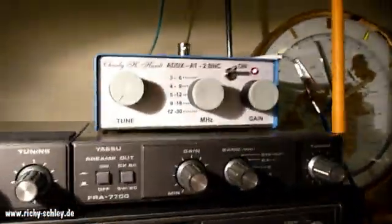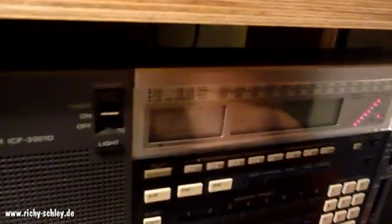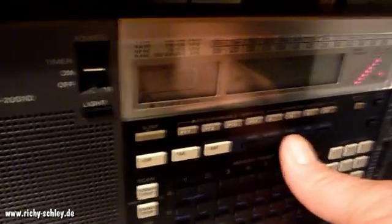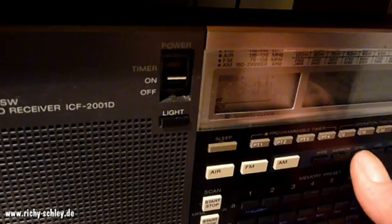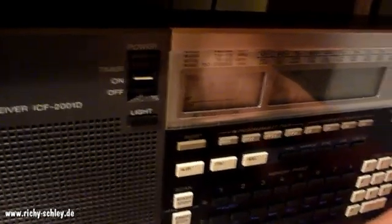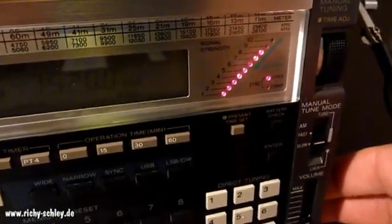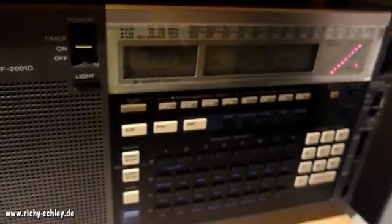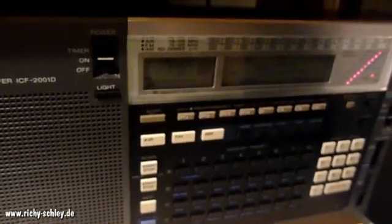Now let's see what the ADDX active antenna does with the Sony ICF-2001D. I had to switch on the SYNC — it's better with SYNC, as you can hear. The reception is quite strong, gets to the maximum, but there are some interferences in the atmosphere. The active antennas are working quite well.